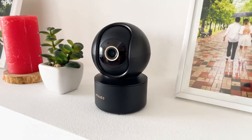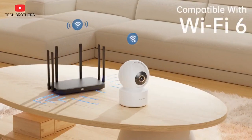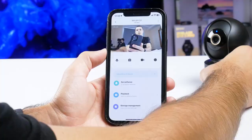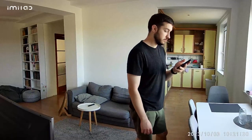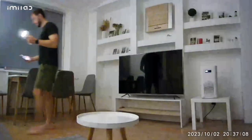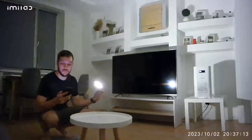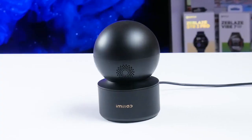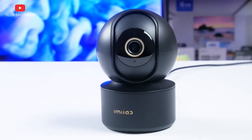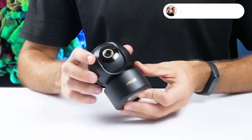Probably the main feature of the Emilab C22 is Wi-Fi 6 support, but I don't have a Wi-Fi 6 router right now so I cannot test this. However, I haven't had any problems with the connection between the camera and the smartphone. The video quality is very good for a budget security camera both day and night. The human detection and motion tracking features work very well, and the camera covers a very large area thanks to its 360-degree rotation. The Emilab C22 security camera definitely deserves your attention. Thank you for watching!